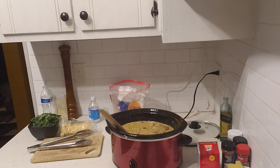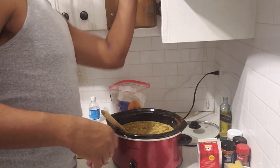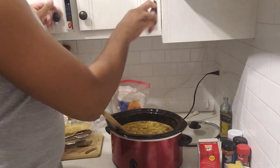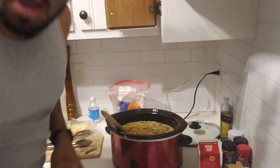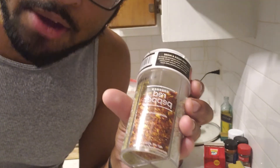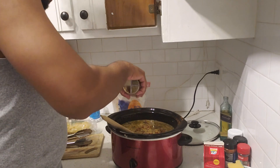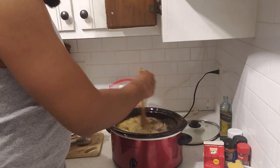It's going to taste good. So now I'm going to try to find my red pepper flakes. I cannot find my red pepper flakes. I'm going to pause it so I can look. Bam — found the red pepper flakes. So what I'm going to do is just add a couple of those in there, and that'll add a little spice and a little color too.